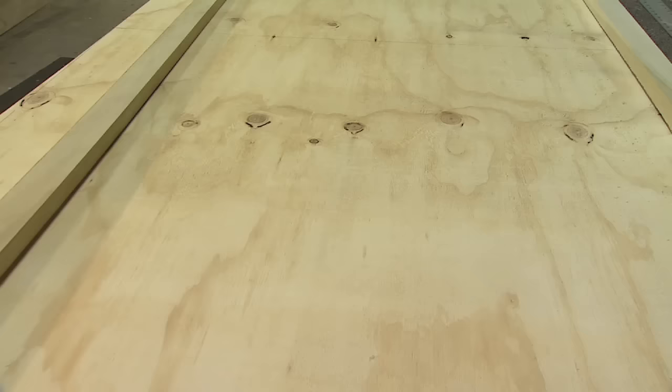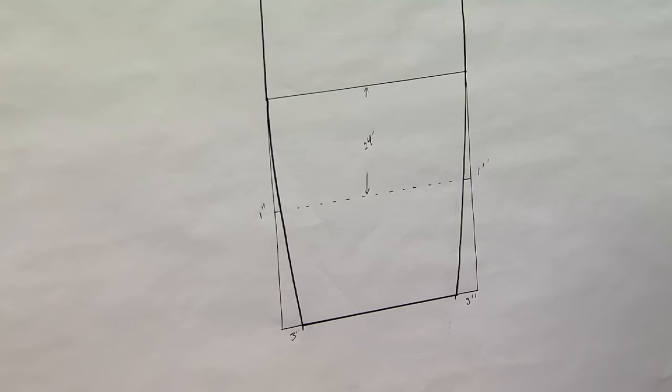We're going to take a 48-inch piece of plywood. This is what we've done — it's a full sheet. We've cut it down to 42 inches wide.